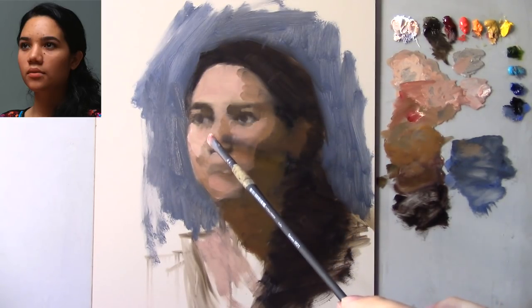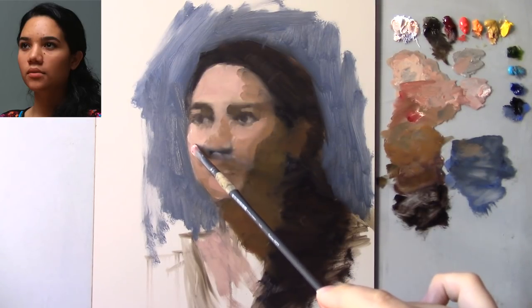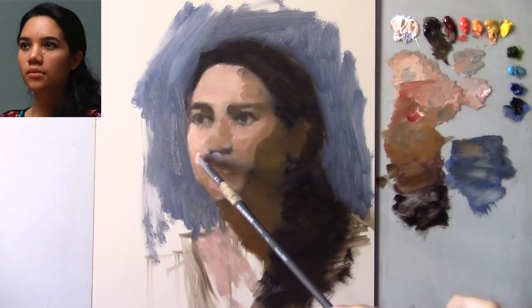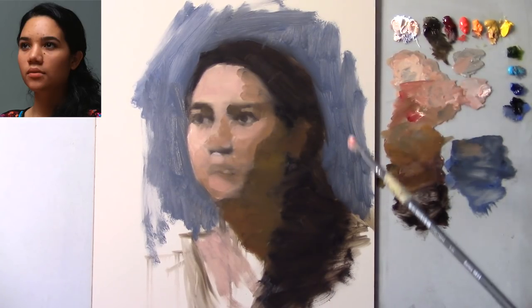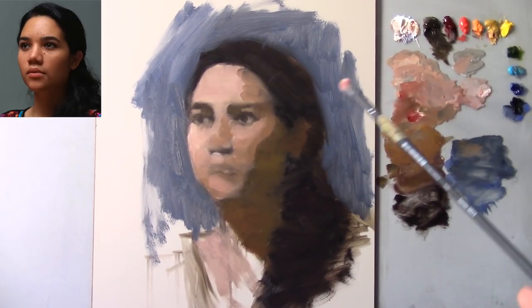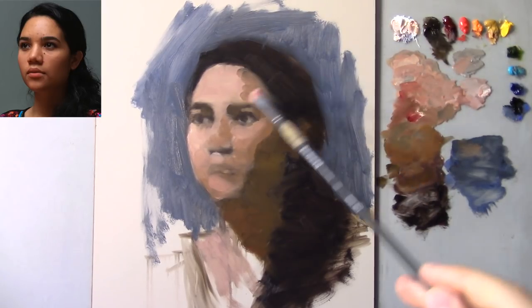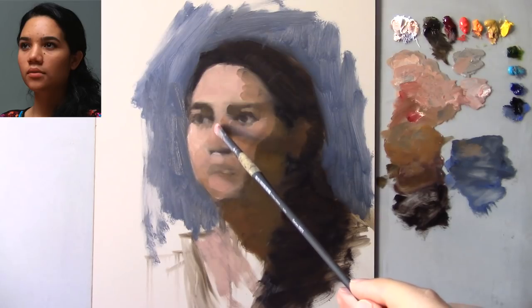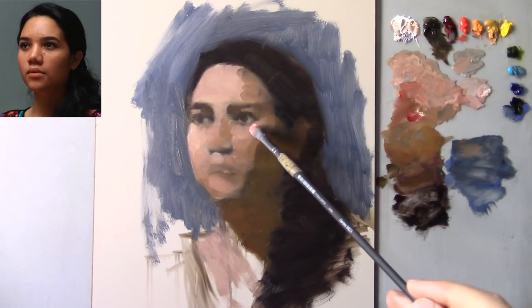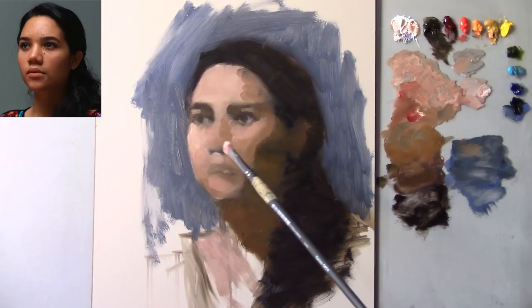If you wanted to create a very finished linear drawing and then apply thin glazes to get these effects, then do it, because that's what you want to do. As long as you enjoy it — the worst thing that could possibly happen in painting is not enjoying the process. Imagine you're the best painter ever but you just hate it. Instead, find a way of working that you enjoy, that gives you meaning. Then you will inevitably build onto that.